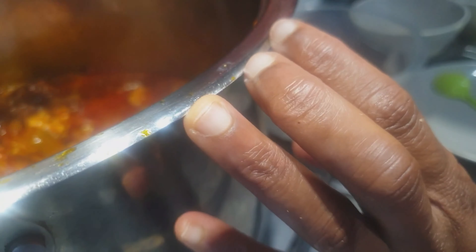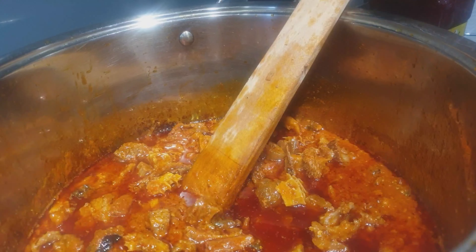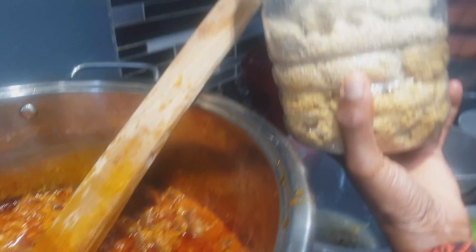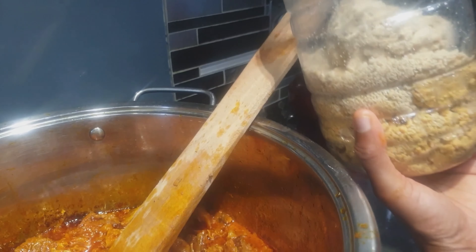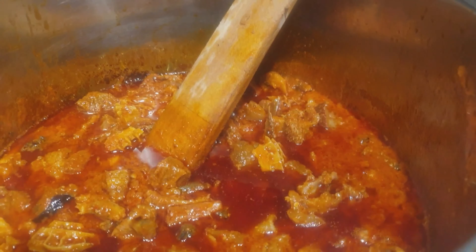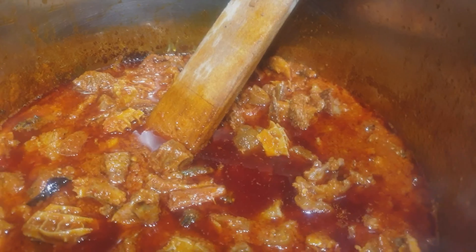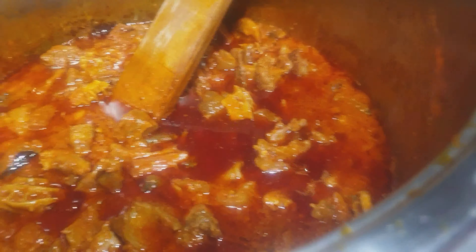I'll let it cook for a little while. And the next thing is my melon seed — I'll mix it up with my blended pepper. I'll put that in later. And the last thing that comes in is going to be this spinach, with bitter leaf.